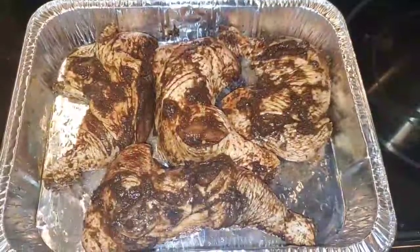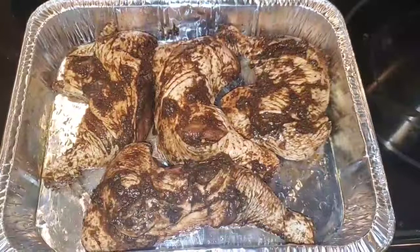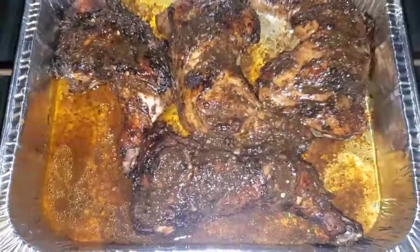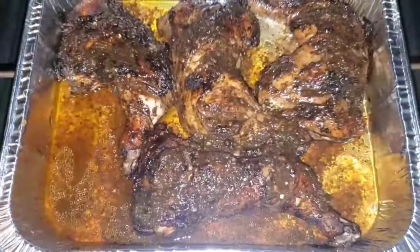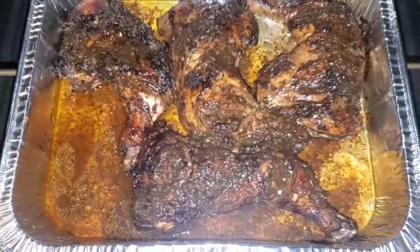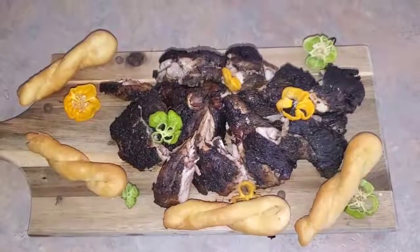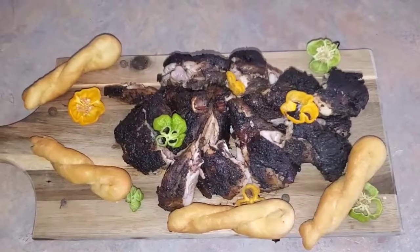You're gonna put this in the oven for about 45 minutes to start. Then take it out and baste the chicken with some of the juices that are there, and put it back in the oven for about another 20 minutes. And here's the finished product — I served it with festival.